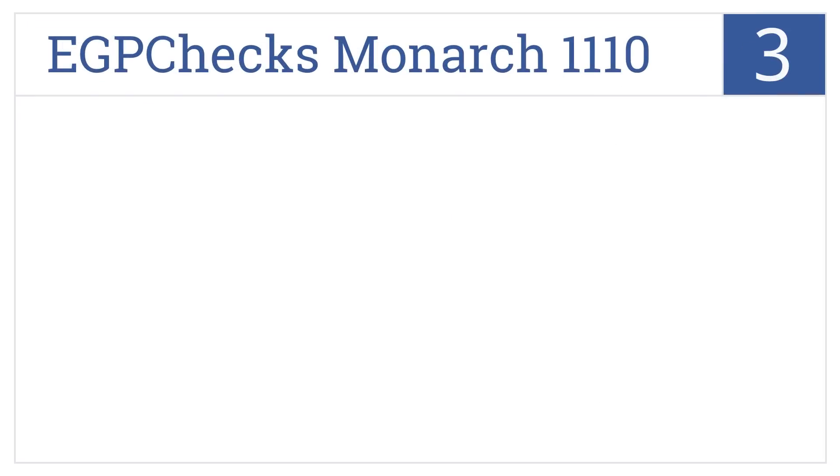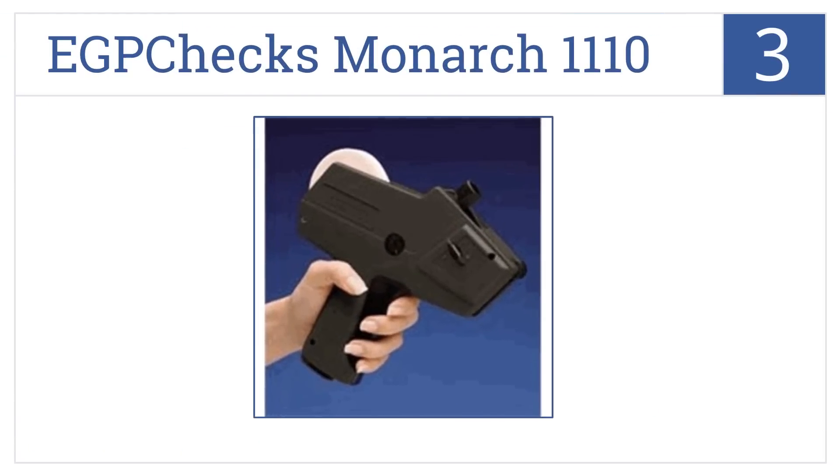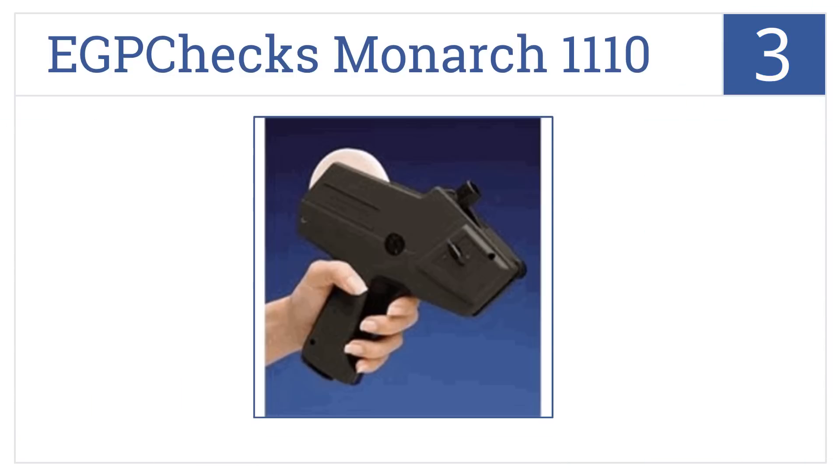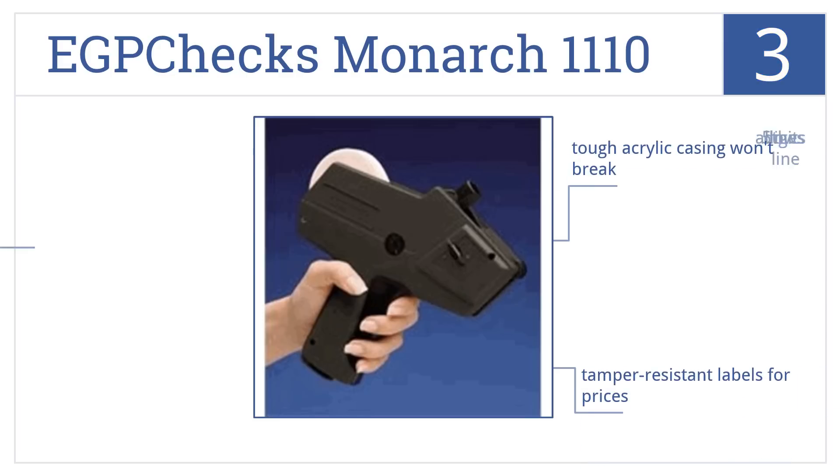Nearing the top of our list at number three, with the EGP Checks Monarch 1110, pricing items is a breeze due to its crisp readable printout, easy loading design, and the ability to hold up to 1000 labels. It comes in a tough acrylic casing that won't break and uses tamper-resistant labels for prices. It allows five digits in the line.